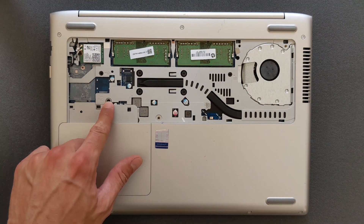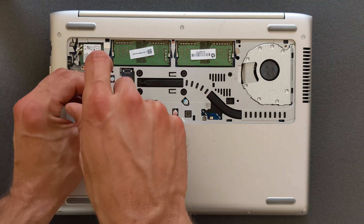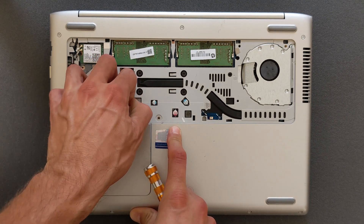You can see your two RAM slots there. There's also another screw you have to remove to get to the actual hard drive bay and solid state drive bay.